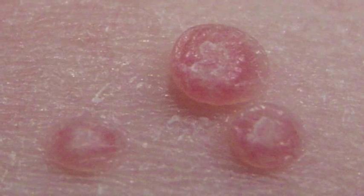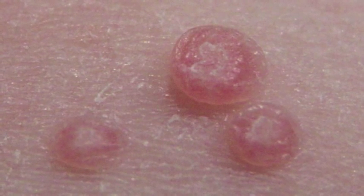They tend to have a dimple in the middle and they usually soften over time. Lesions can be mistaken as warts. They are most commonly found on limbs, inner thigh, face, abdomen, and genitalia.